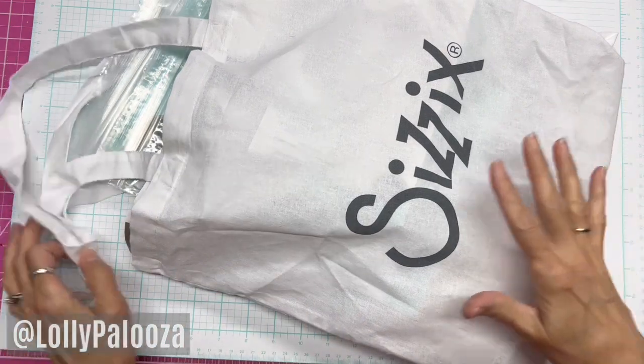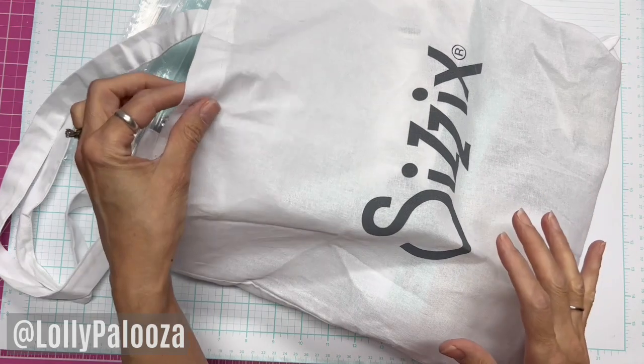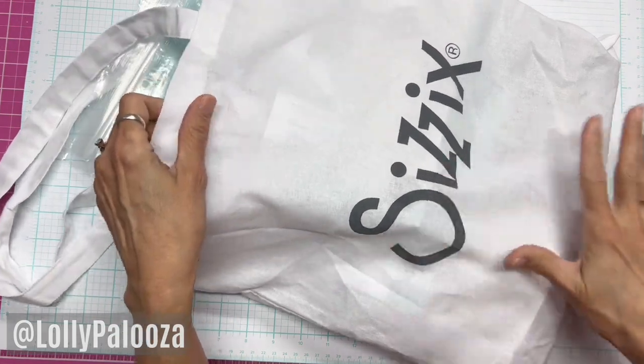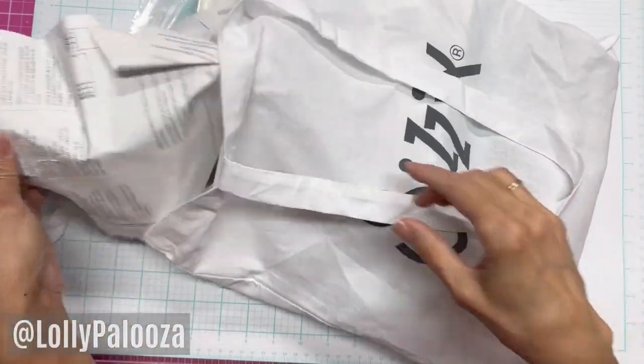We were given this cute little fabric tote bag. This will be really cute with ink splotches on it. And I will show you what was in the bag that we were given to take home.